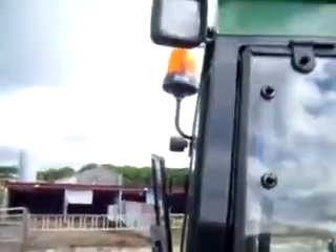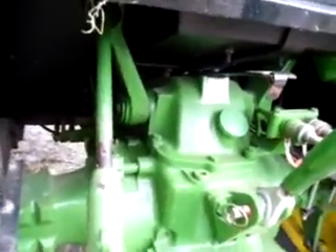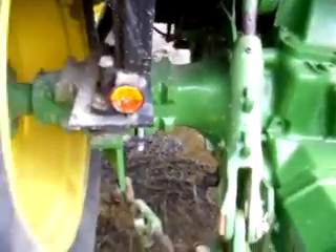All brand new lights. It's not been cleaned at all, that's just how it is.